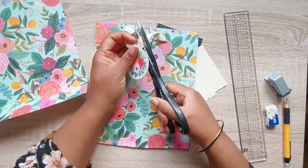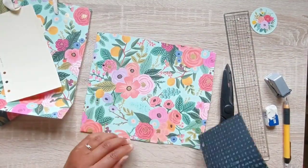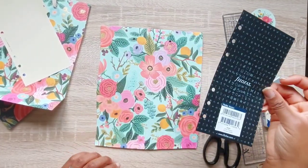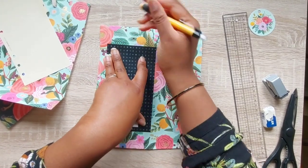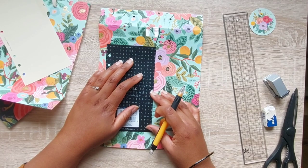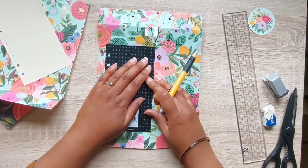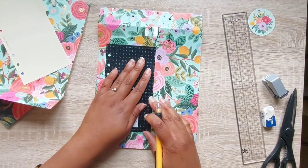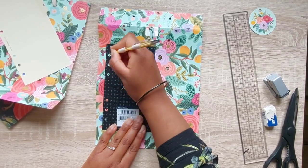The bag has this gorgeous tag which I'm going to keep and use somewhere else in my planner — I'll show you later. Now I'm just trying to establish where I want the pattern to be on these dividers. Normally I'd do this using the clear dashboard that comes with the Filofax, but since we moved I have no idea where it's gone. I had to just estimate, but to be fair the paper is so gorgeous I think it would look lovely anywhere. I'll link a more detailed video about how I make my dashboards and dividers.